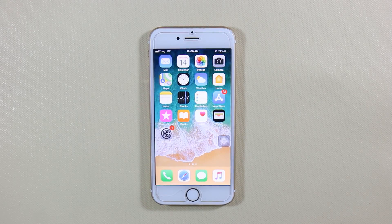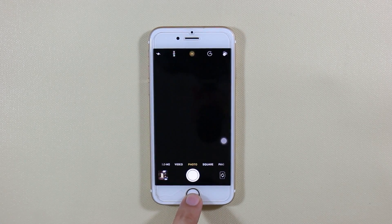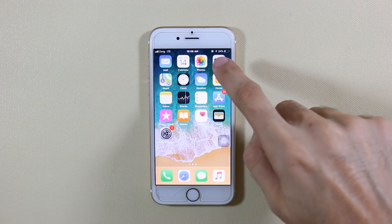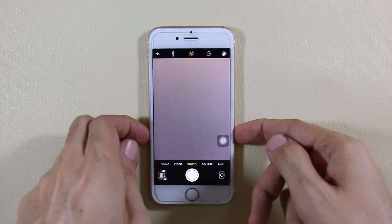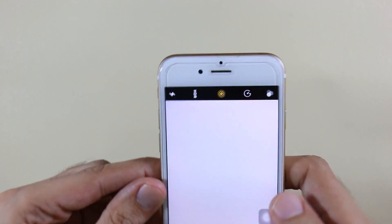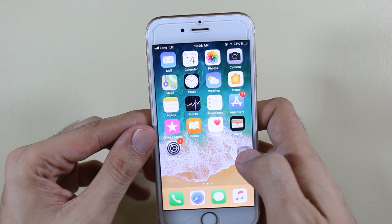What's up guys, this is Vajahat Ayman here again with my new video. In today's video I'll show you how to fix iPhone camera if it is blacked out or not working. I have already fixed it up, so I'll tell you the solution. If your camera is blacked out completely and not showing you anything, there is a trick and there is a solution for it.